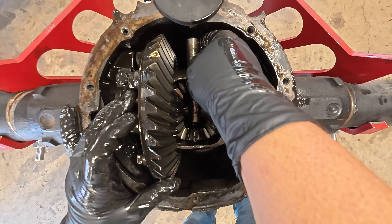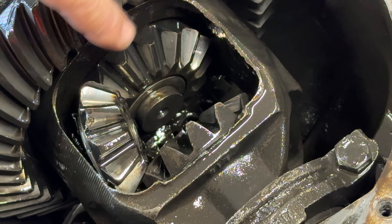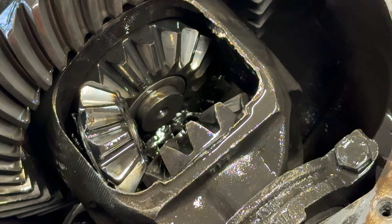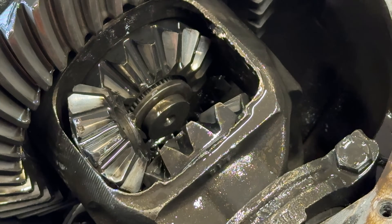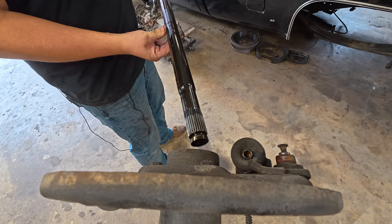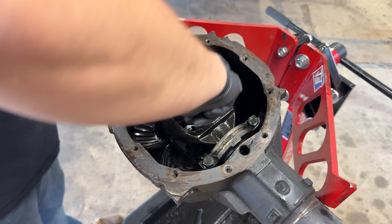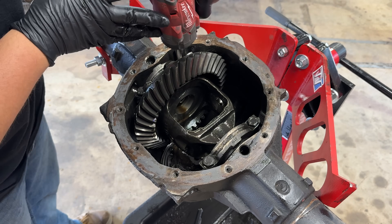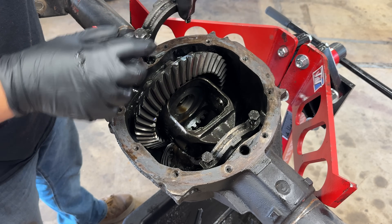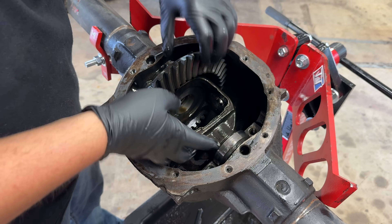Now that it's punched through, we can spin the carrier all the way around to get the clearance and pull the pin out. These are C-clip axles — we push the axle shaft in a little bit to expose the C-clip, grab it out, and yank the axle shaft out. With both axle shafts out, we can fish the spider gears out. Then we take off our bearing caps and get the carrier out, paying special attention to the orientation of the caps — left, right, up, and down — because we're reusing them and they need to go back in the same way.